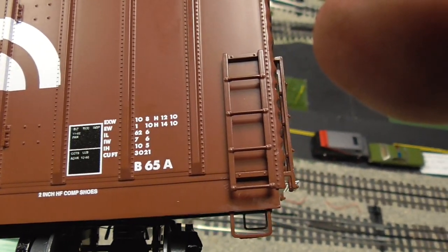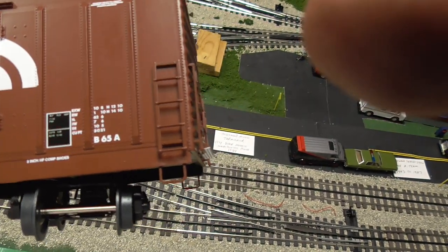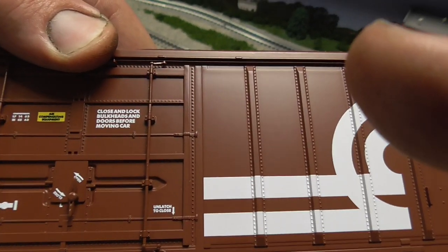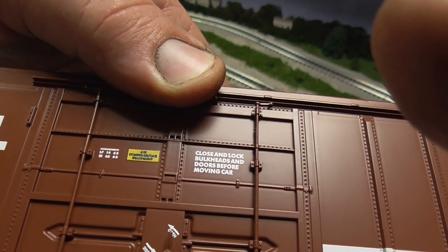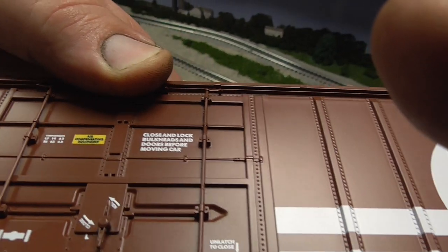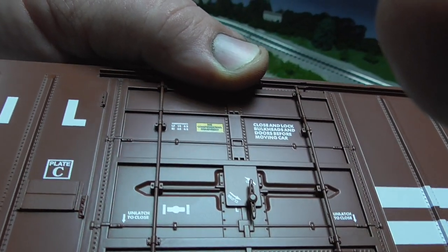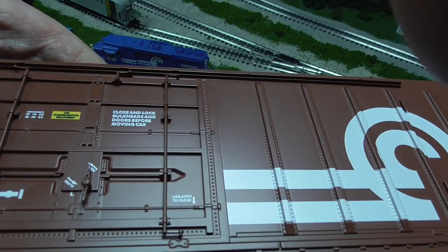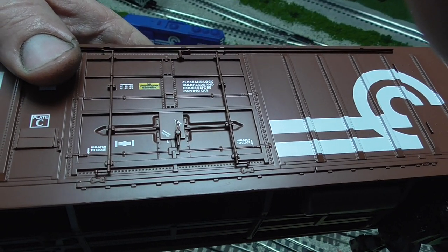Here are some close-ups of the car, showing more detail close-ups of the features. As you can see closer, here is how the door is molded in. I'm sure there'll be people who won't buy it because the door doesn't open, but for me personally I would still buy it.